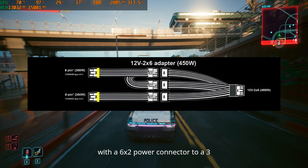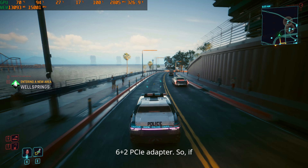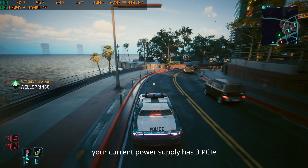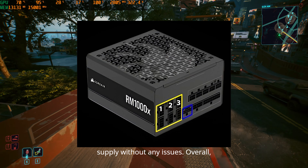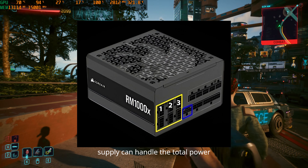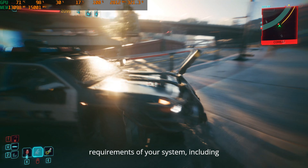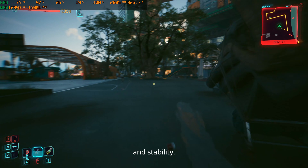This GPU comes with a 6x2 power connector to a 3×(6+2) PCI adapter. So if your current power supply has three PCI 6-plus-2 connectors, you can use that power supply without any issues. Overall, it's important to ensure that your power supply can handle the total power requirements of your system, including this GPU, to maintain optimal performance and stability.